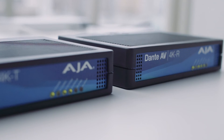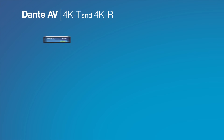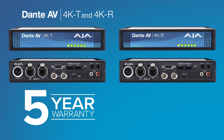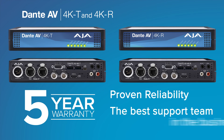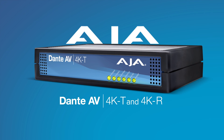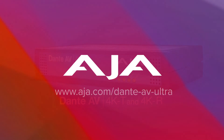AJA is a very well-respected brand in the space, known for quality and reliability, and one of the go-to brands in the live space. We're really excited to bring Dante AV Ultra products to market with AJA. Dependable after-sale support is key — Dante AV 4K transmitters and receivers include a generous 5-year warranty and a highly respected factory-based support team ready to answer any questions. Discover the ease of Dante AV 4K today and visit AJA.com to learn more.